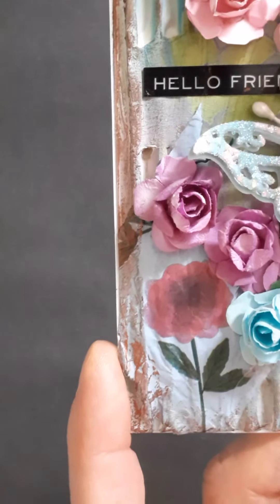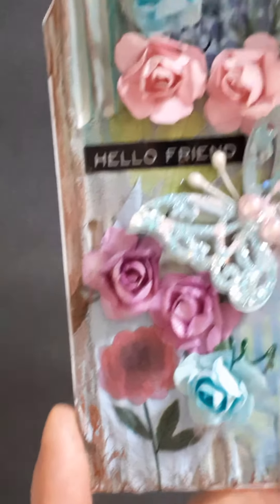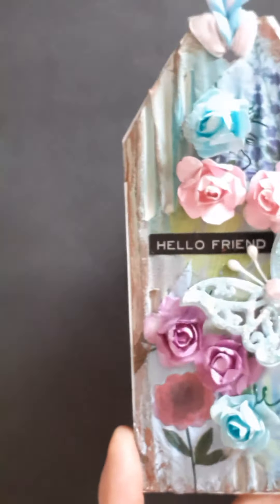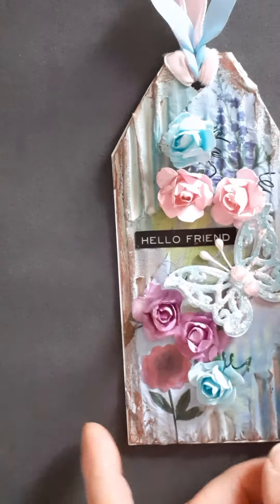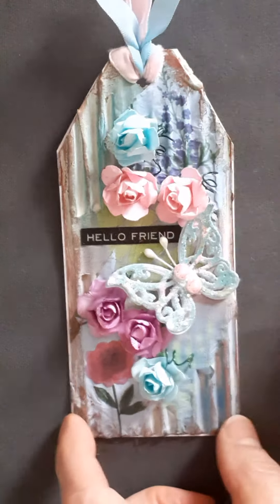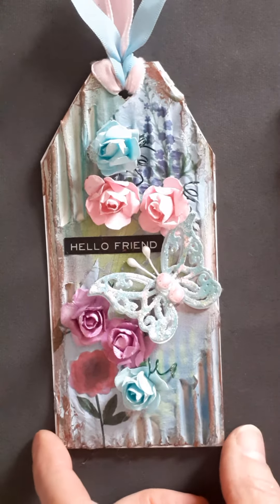Then I added the flowers and the butterfly and the ribbon, and then I've just gone with gilding wax all the way around the outside and just highlighted the ridges as well, and added this sentiment which says 'hello friend'.